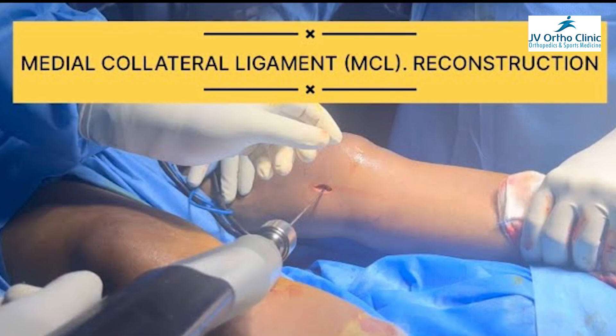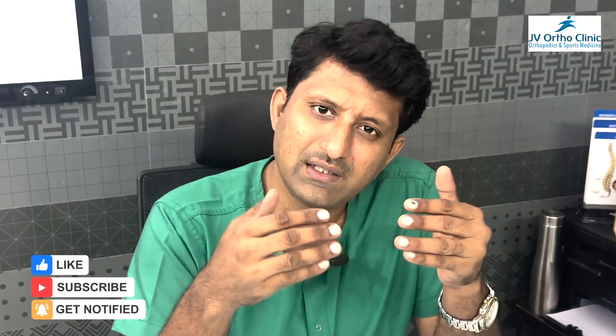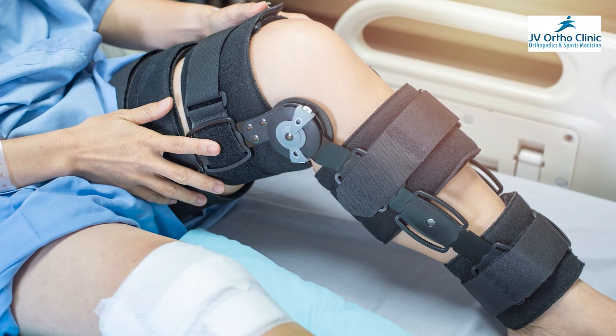If you have a repair or MCL repair, you can do the surgery. You can do the same thing. If you repair the two wounds, you can do the same thing. You can protect the brace. In this block, it's called internal brace.